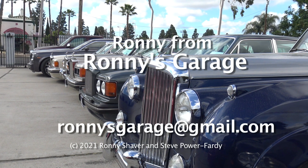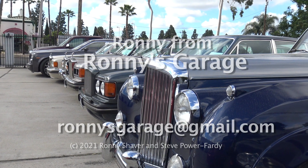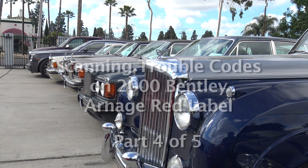Welcome. I'm Ronnie from Ronnie's Garage in Southern California. Today we're holding our monthly tech meet at Ronnie's Garage.